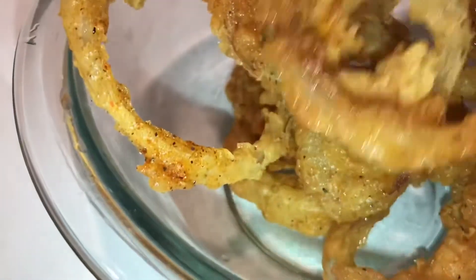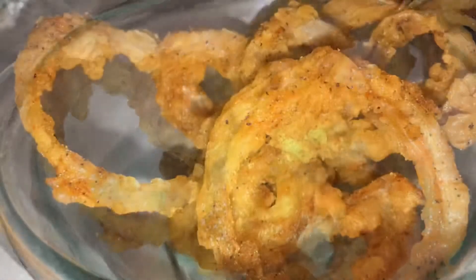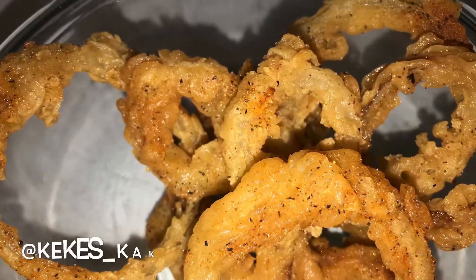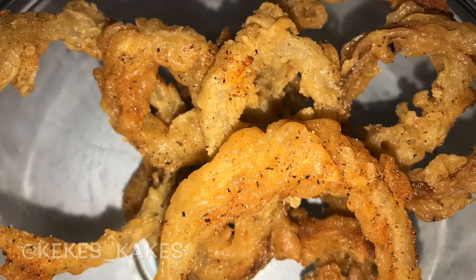If you guys did like the video make sure to slap that like button, subscribe to the channel, and as always I hope y'all enjoyed. I'll see y'all on the next Cooking with Kiki!